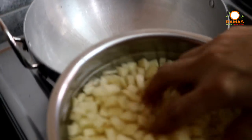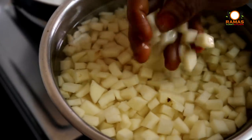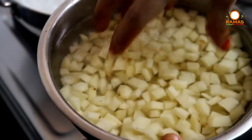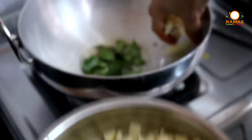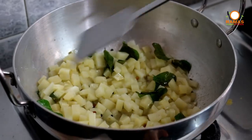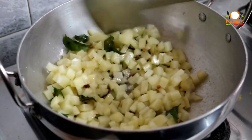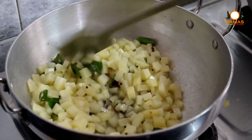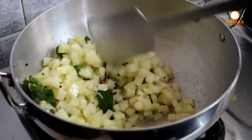I will cut it in the pan. You can use the potato and biscuit. It will be nice to cook. Now I will change the color.